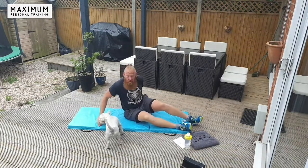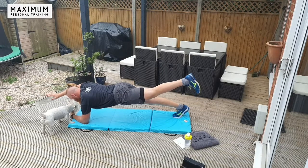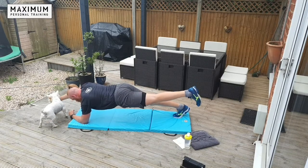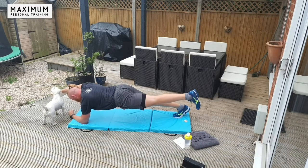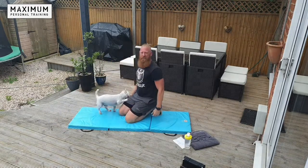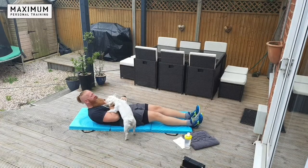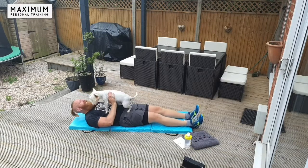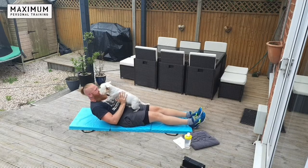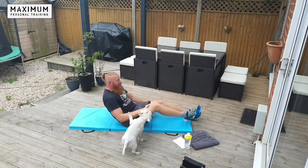Over we go — we're going to change sides for the Superman this time. Opposite arm, opposite leg. Keep holding. And relax. Really try to brace that core. Get ready for your crunches, second time. Straight legs — crunch and lower. Small little movements. If you've got a dog lying around, great way to make it harder — pop your dog on your chest, training with your pooch.